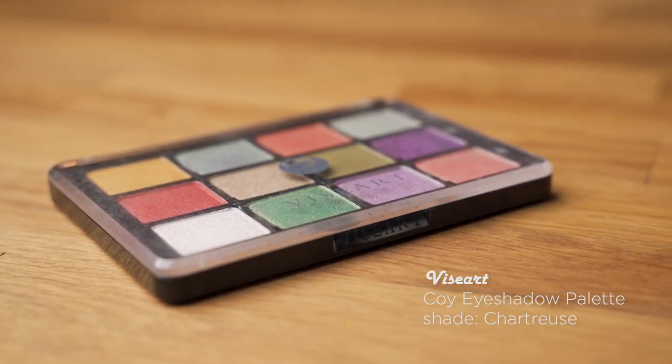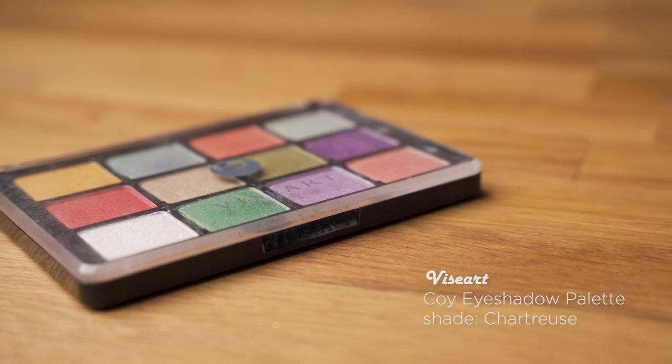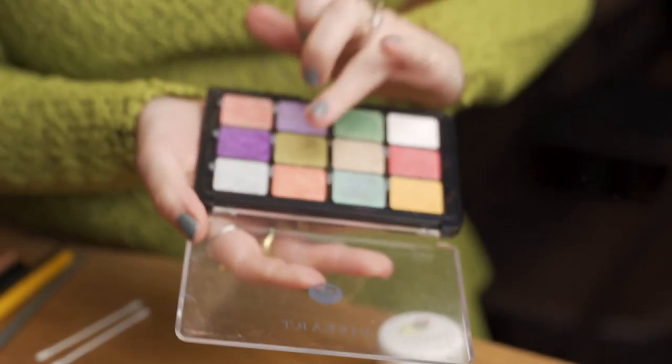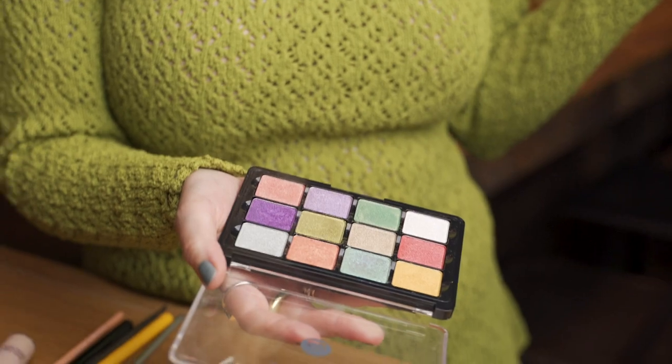I am going to use this chartreuse shimmery eyeshadow — this is a palette from Viseart. The reason I'm using my finger with this shadow is that when you use a brush sometimes to apply a shadow that has a bit of shimmer in it, it just gets less pigmented as you blend. I do want the shimmer to kind of come alive, and then I'll go in with a brush and just blend the edges out. I'm not really going for any shape here — I just want the eyelids to sort of pop.